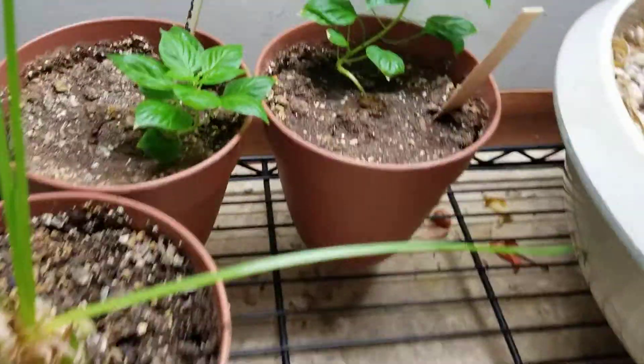Over here we have my Australian Pitcher plant — the nursery I ordered from named it Daniela. Those little tiny green ones popping up are new pitchers forming. The Australian Pitcher plant is a very slow growing carnivorous plant. It's also a very rare one and prized by most carnivorous plant collectors, so I'm really excited about this one. I think it's definitely one of the coolest carnivorous plants I have.